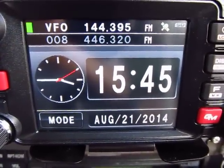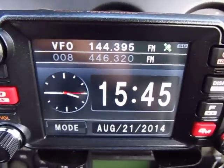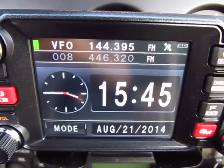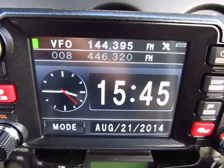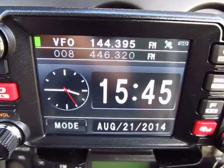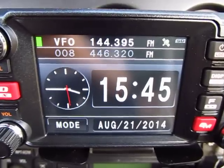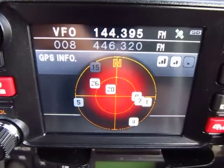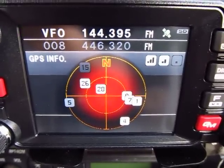The third screen is a UTC clock that gets all its information from the satellite. It shows both channels you're listening to, the time in both analog and digital format, and the date. You don't set it manually - it's all coming from the GPS satellite.